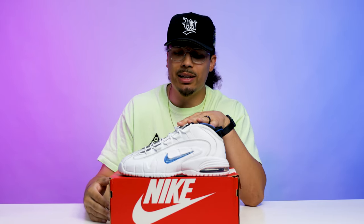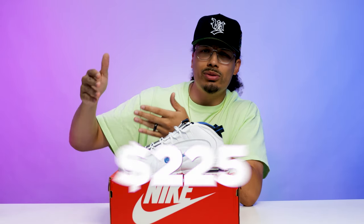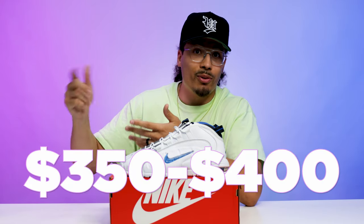For you to be able to purchase these at retail I think that's a good thing. I was able to get these at my local store for 170 bucks, and people are already selling them for like 225. The black pair is going for like 350 or 400 bucks — those sold out. Either way, let me know your opinion down below in the comment section.